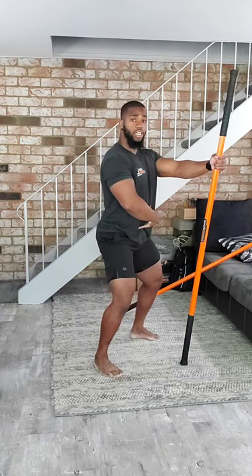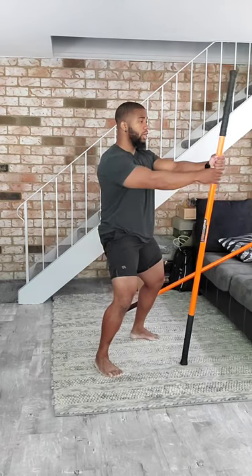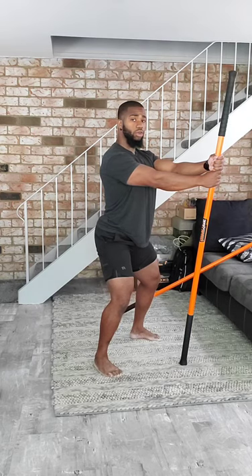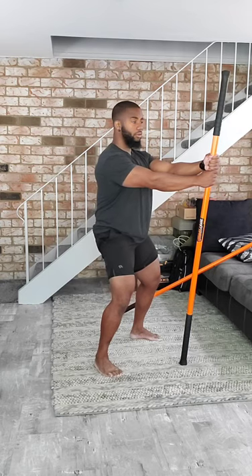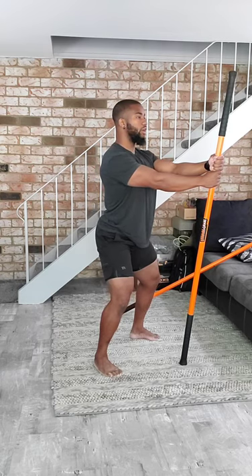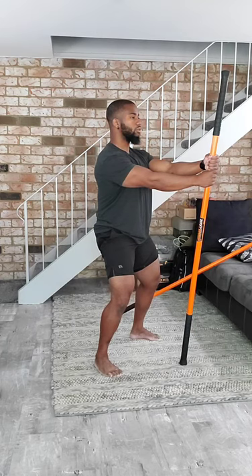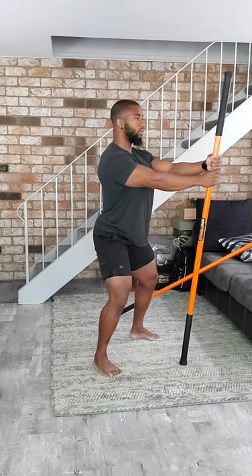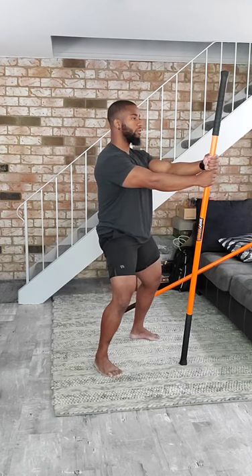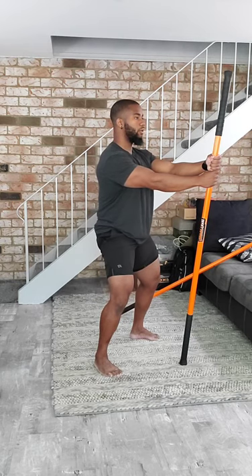I'm going to start with tucking my pelvis in — what's called a posterior tilt. As you do this, you shift with your glutes turned on. Now we're going to tilt the opposite direction — anteriorly — trying to get the lower back muscles to activate. We're going to slowly work in and out of this. Breathe out as you tuck in, breathe in as you tuck the opposite way. Feel those glutes working.